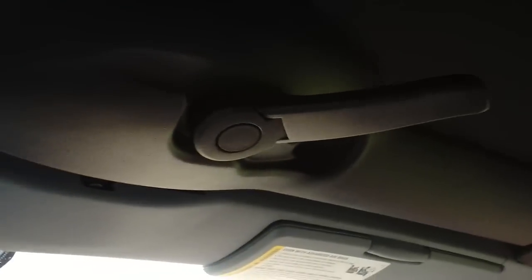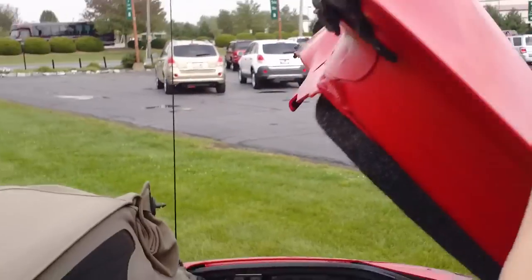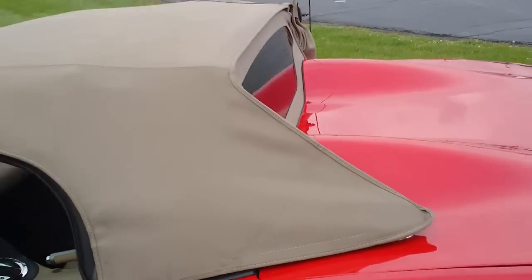If not, it won't seal right and you're not going to be able to close the top correctly. Go ahead and close that handle again, then hop back outside the car, close the trunk, and take these little guys and push them down until they lock in.